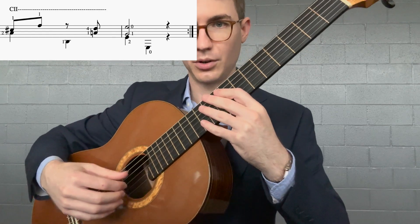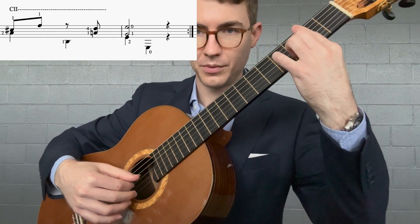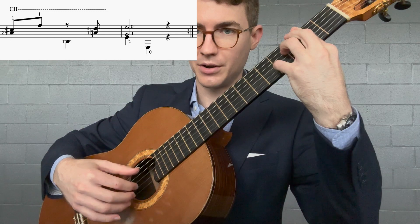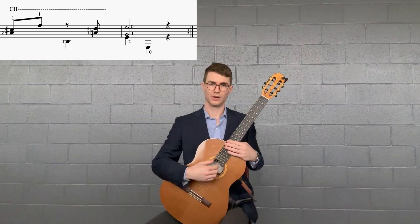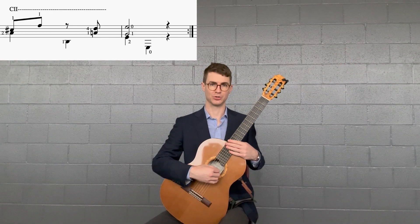For the right hand, we're going to be starting out playing P and I together, then M, P, I and M together, and then P, I, A for the last chord. Altogether, this is beats two and three of measure seven and measure eight.